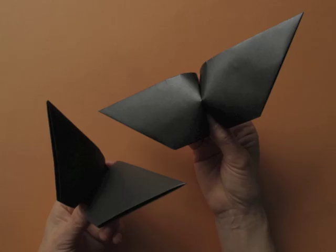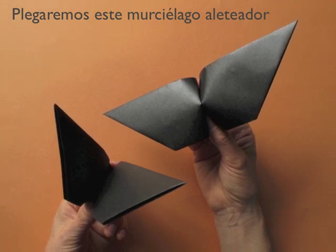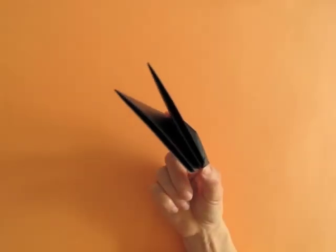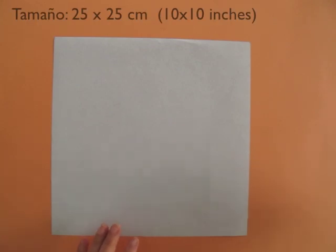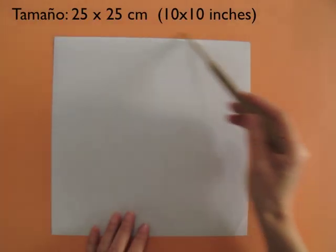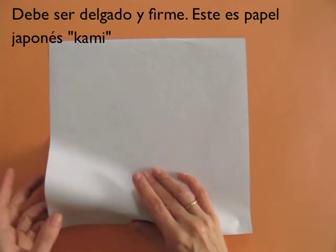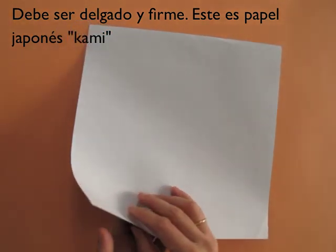Hi, this is Leila Torres. We will be folding this flapping bat. It makes a delightful puppet for Halloween. We have to use a 10 by 10 piece of paper. It has to be thin and firm, like in this case I have cami paper.